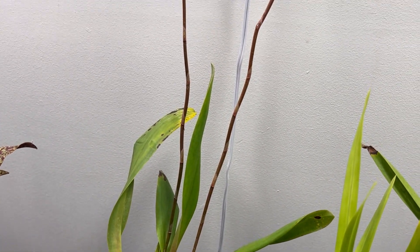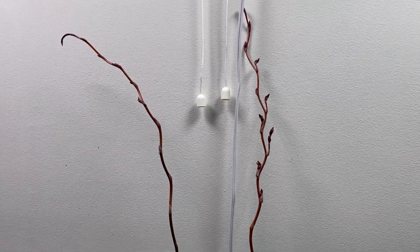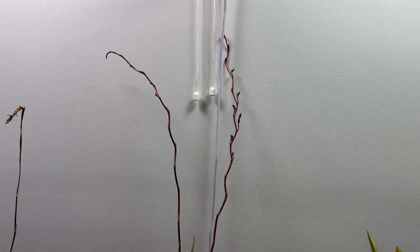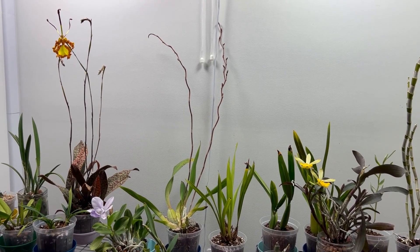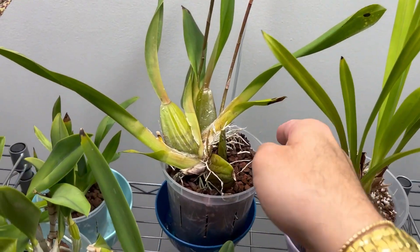Jumping in with number three in the collection, we have my Wilsonara Aloha Sparks. Just look at these stunning, proud flower spikes it's giving me — double flower spikes off one pseudobulb. This is the first time in five years of having this plant that it has ever provided me a double flower spike. So I think that this has been exceptionally successful in its transition to classic bark medium.